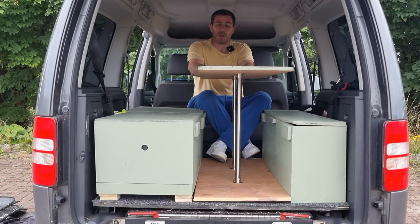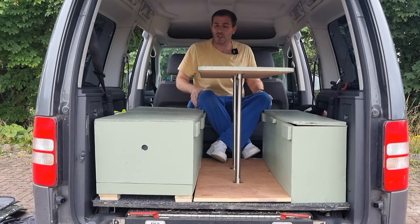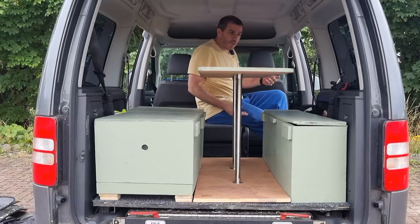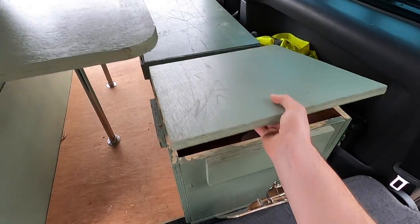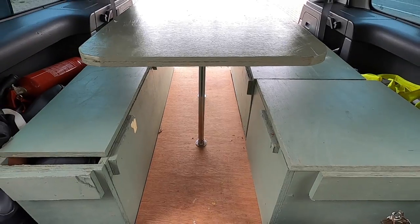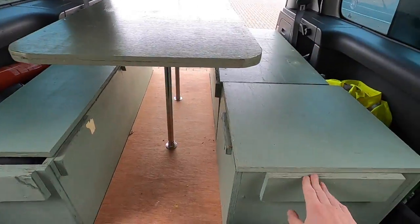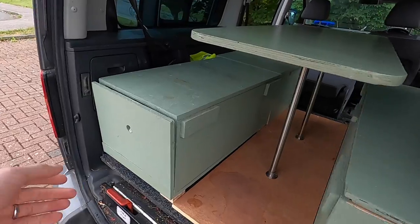You have the functionality of it as a table and also as your bed, which is what we're getting to next. I'm going to have a quick look around the back and show the stove and storage. The food bin comes completely off — I designed it that way; it's not on a hinge. You can see these lips here — they're there for the table to become the bed, and for these extra bits that form the remainder of the bed. Back here we have the cooker.